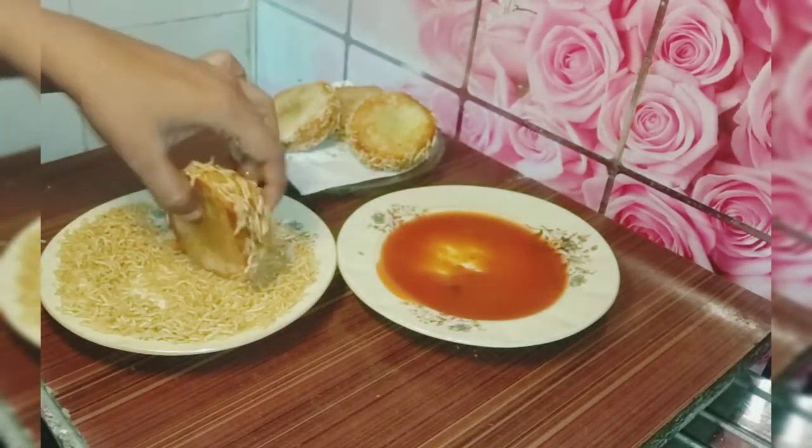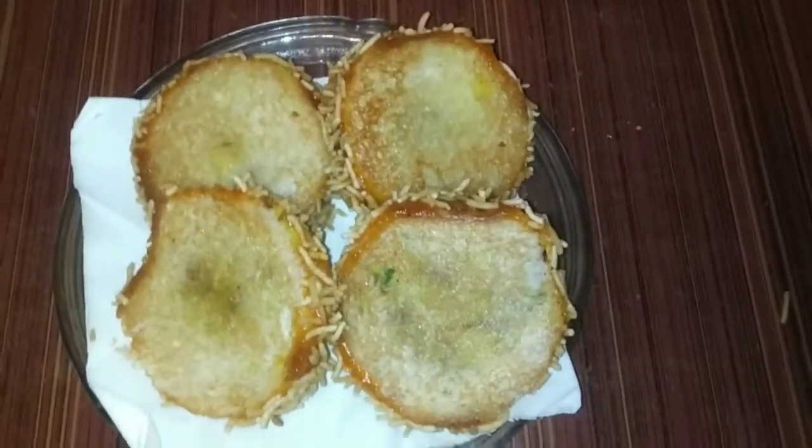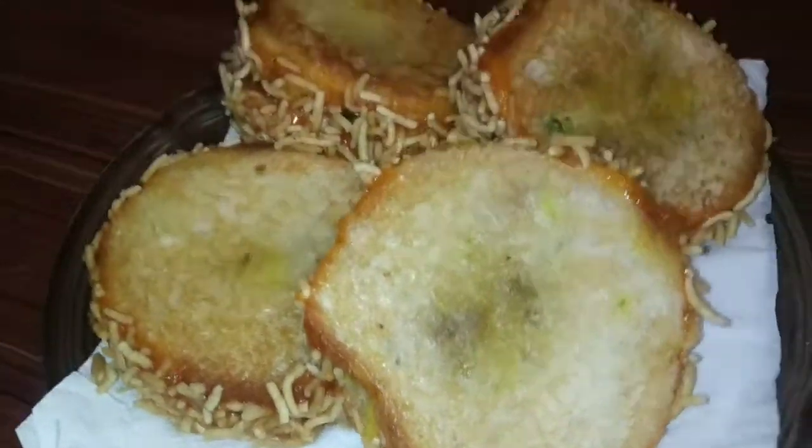I hope you like the recipe of bread wheel — this is a snack recipe. If you like this recipe, please like, comment, share, and subscribe. Don't forget to subscribe. I have made a playlist for snacks — you can also check the link in the description box. Bye bye, take care, Allah Hafiz.